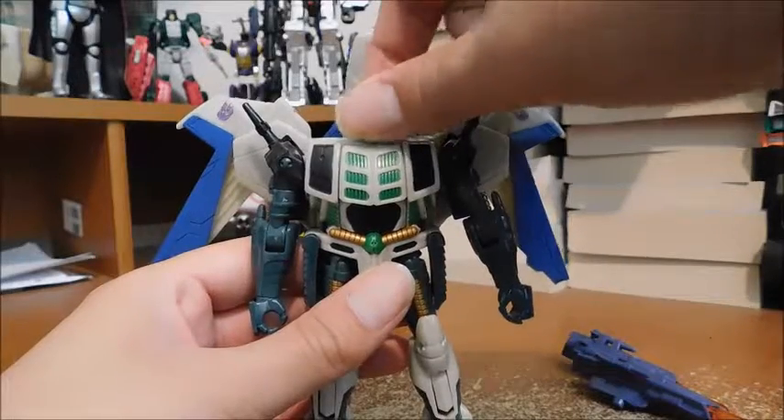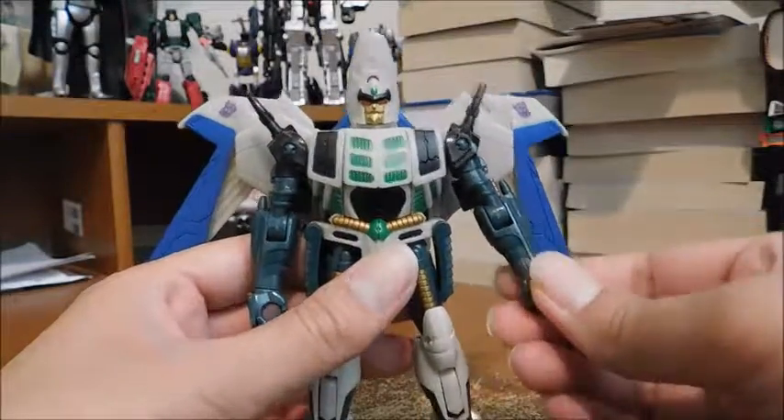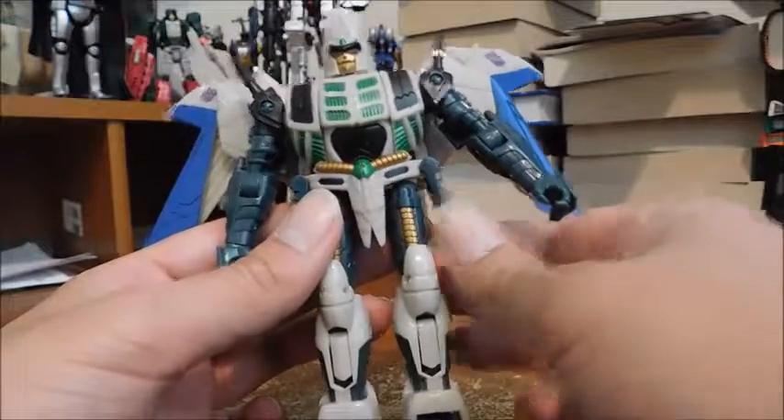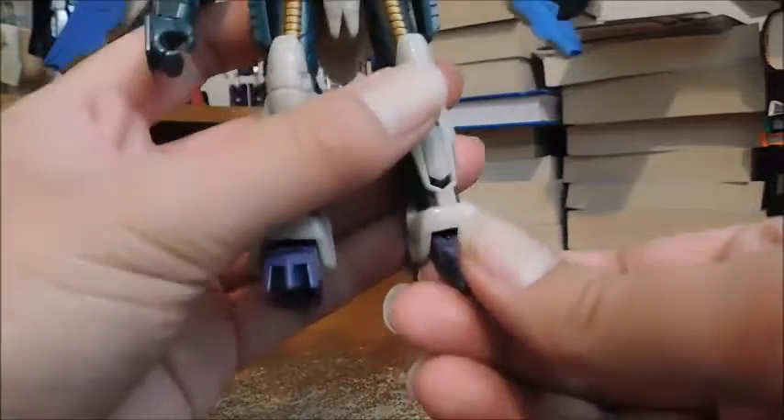Articulation: ball-jointed head, ball-jointed shoulders, hinge elbows, swivel wrists, ball-jointed legs. The side skirts are on hinges so they can go in and out. Hinged legs, and the toes can go in and out due to transformation.